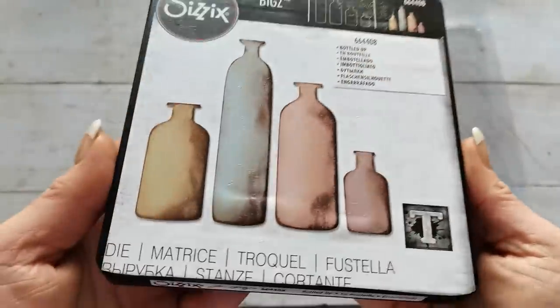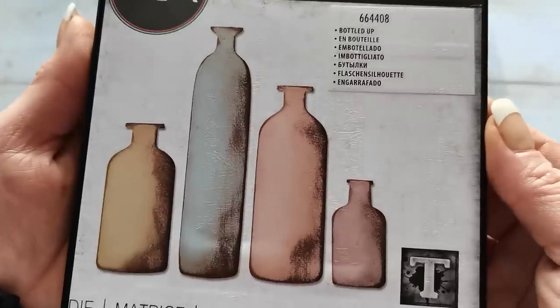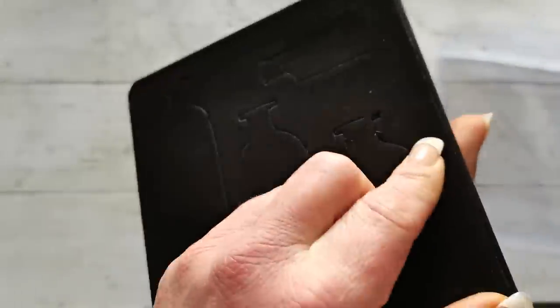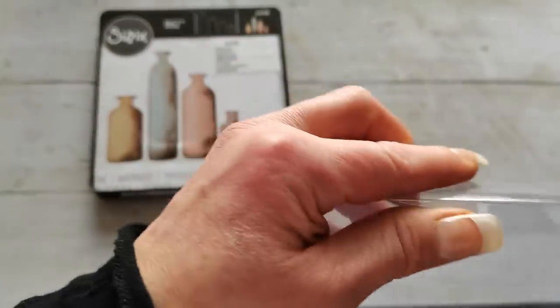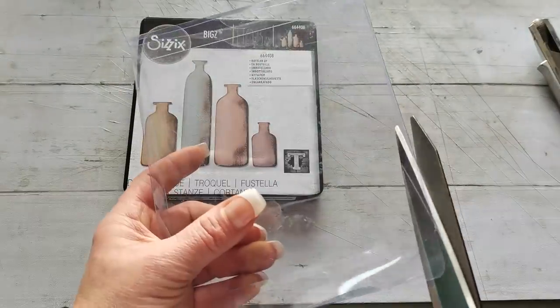I'm going to swap the camera view and show you how I made them. I have this beautiful die from Sizzix designed by Tim Holtz, called 'Bottled Up.' The number is double-six double-four zero eight. I also have the box. I use double-sided tape — I cut a piece of paper, glue it onto the die so I can easily navigate my die collection. I bought this idea from an eBay listing last year and I love it.